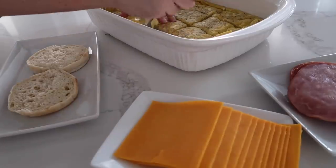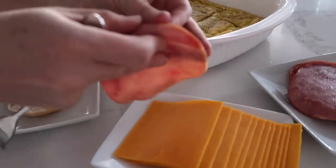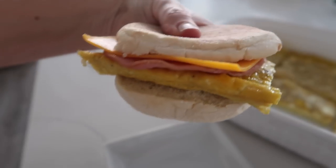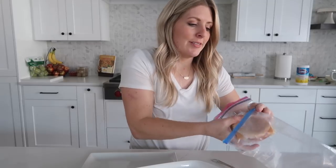Then you just have to put it all together. I like putting my egg down first, then my ham — I like to double up on the ham because it's so thin — then your cheese, and put it all together. Wait until everything is cool; you don't want the eggs hot while you freeze it because they'll get a little soggy. Then I like to put each one in individual baggies — you can wrap in foil or saran wrap, but baggies are easier. Then put all the egg McMuffins into one big giant freezer bag.